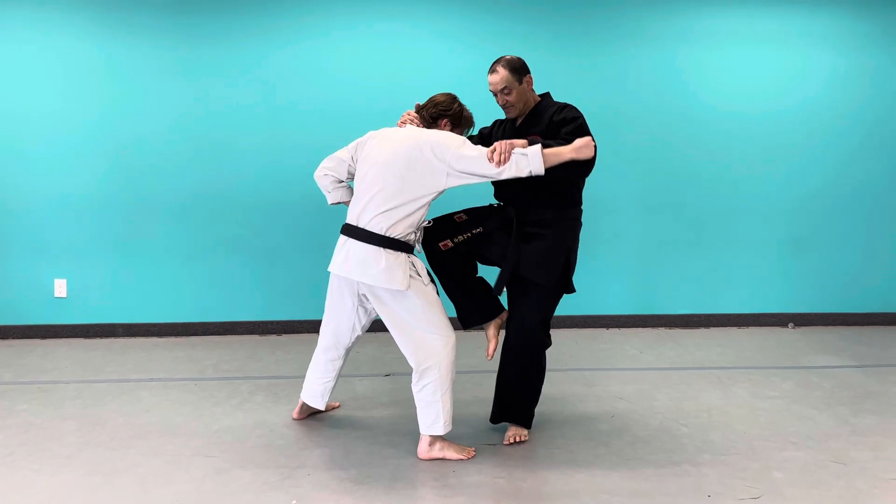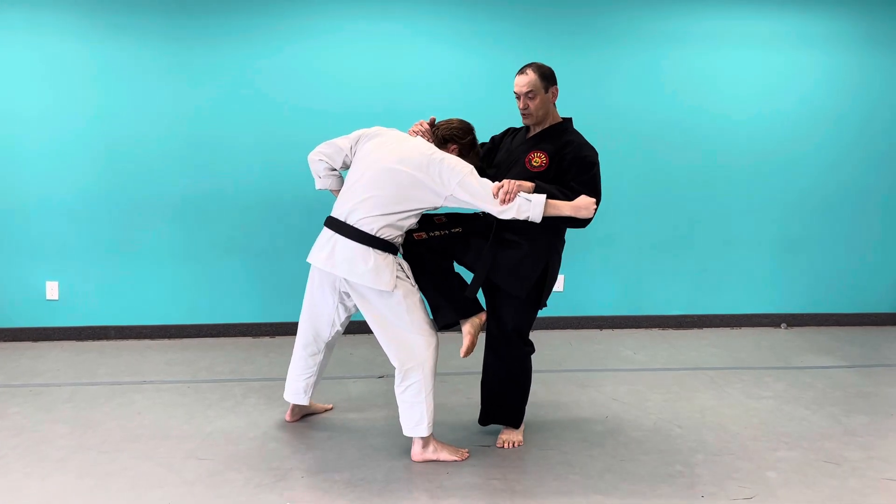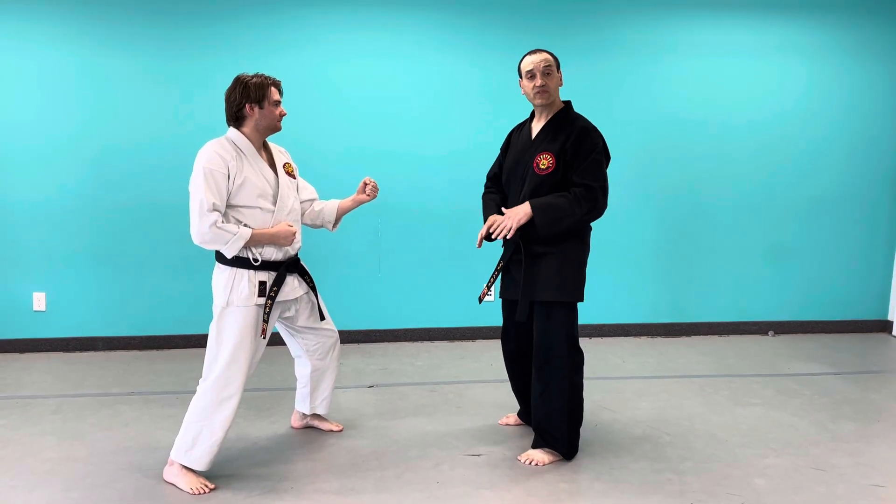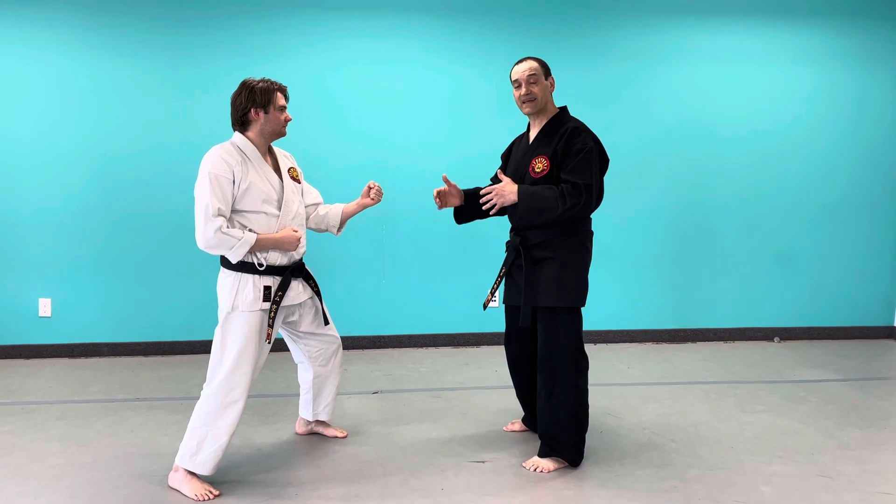Or he attacks — I take the punch. It's as if I'm doing a side snap kick but I'm pushing the knee into his body. From there I can do an elbow, jump and elbow, or I can do the knee portion of the roundhouse kick.